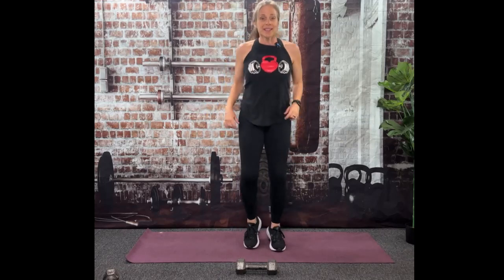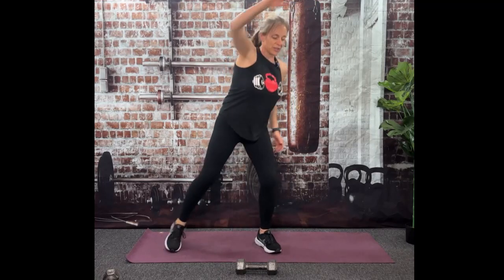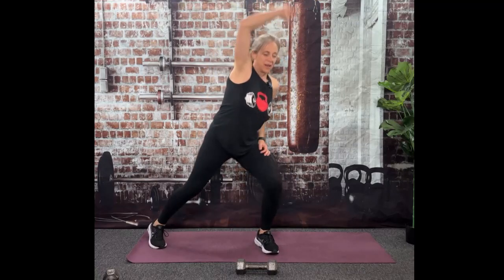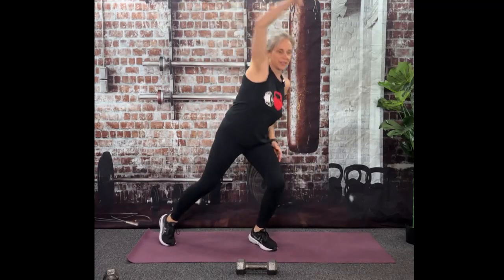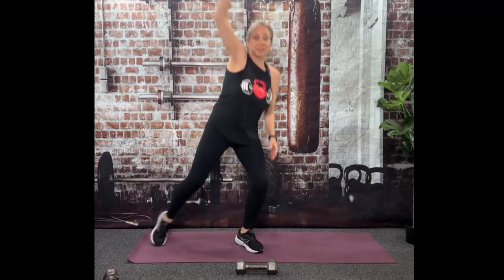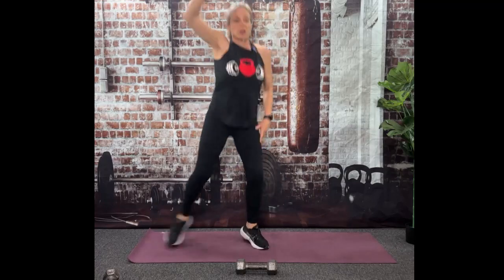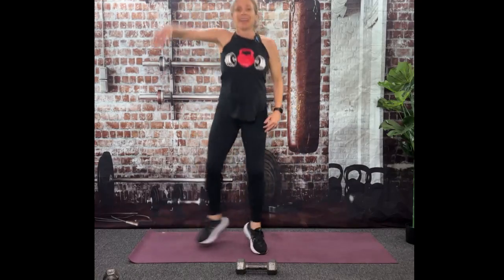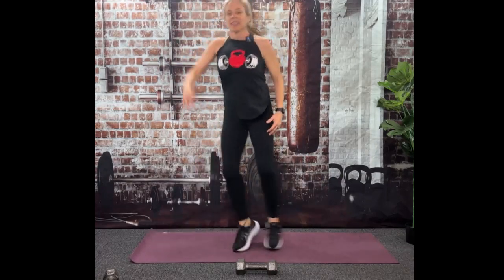Shake those arms out. Jog in just a little. We're going to go into those hop side to sides again — you can low impact or add a little hop. Belly button to spine even here, work that core even here. We're going to go to obliques next.